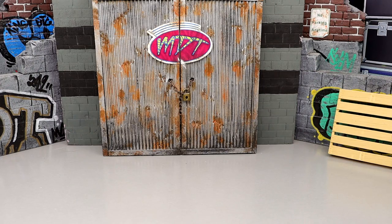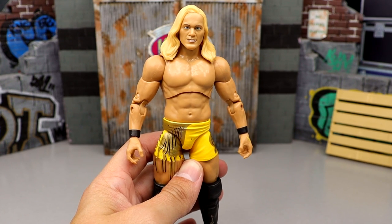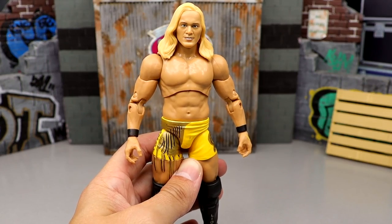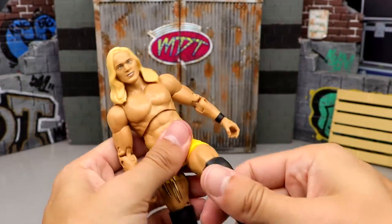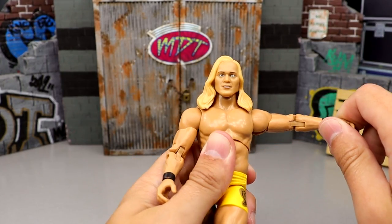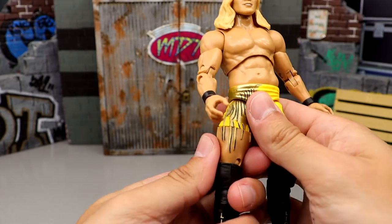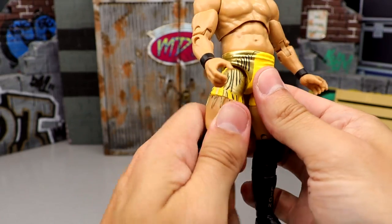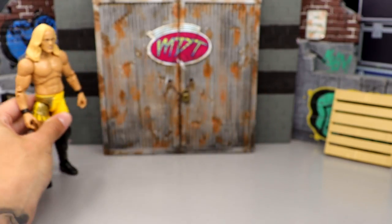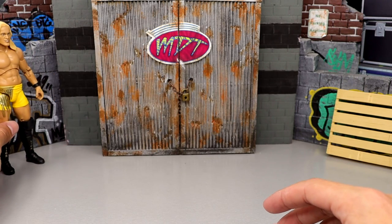Number 35 is from series 4: the Corazón de León Chris Jericho. I think it's a unique concept and awesome that they tried it, but it doesn't land — it's a huge miss. The head sculpt isn't good, posability is stiff, I hate the paint work, and I hate how they sculpted the tassels on the leg. It just looks ugly. Easily my least favorite AEW Unmatched figure.